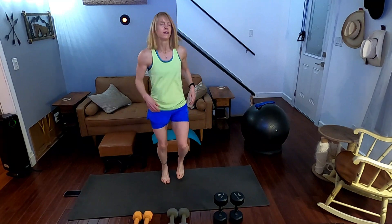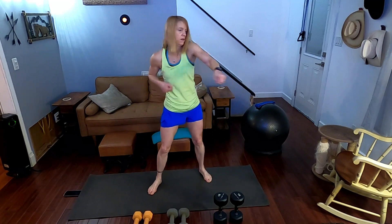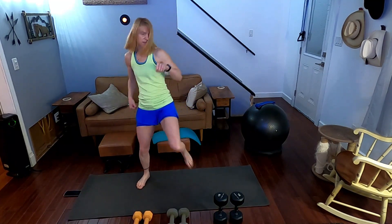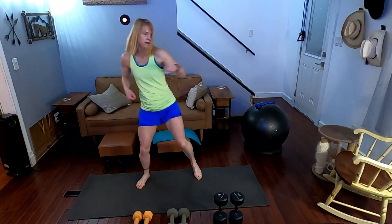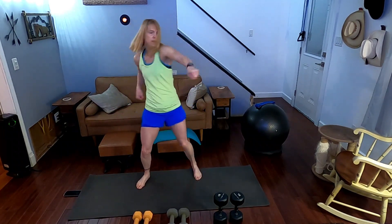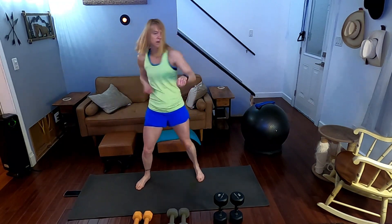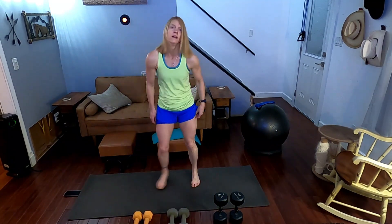Other side — three, two, one. Performing 20 jab, cross, front kicks on the other side, counting one through twenty.